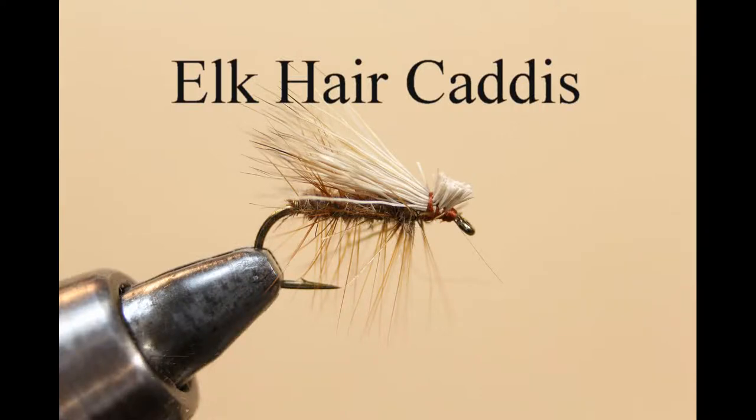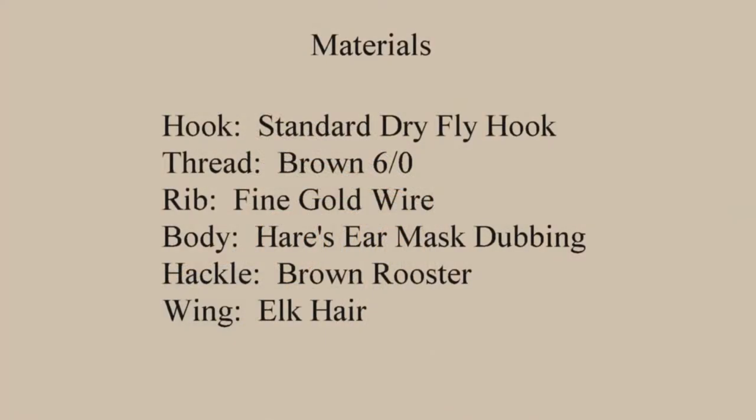In this video I will teach how to tie the elk hair caddis. Materials needed for this fly are a standard dry fly hook, brown thread, fine gold wire for the ribbing, a brown hackle, the body is a hare's ear mask dubbing, and the wing is elk hair.